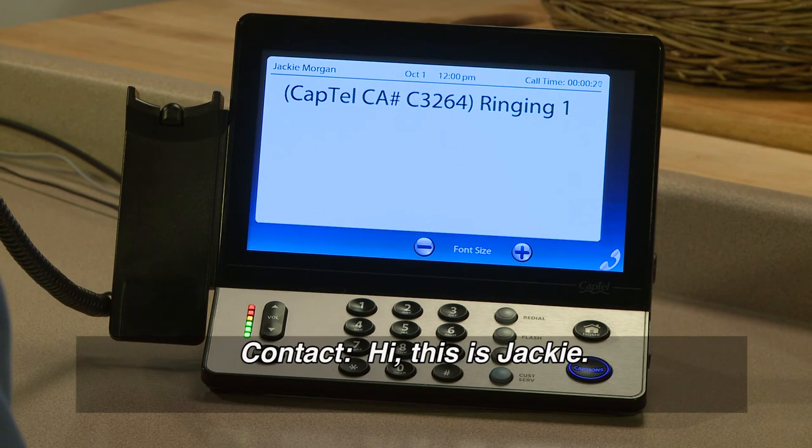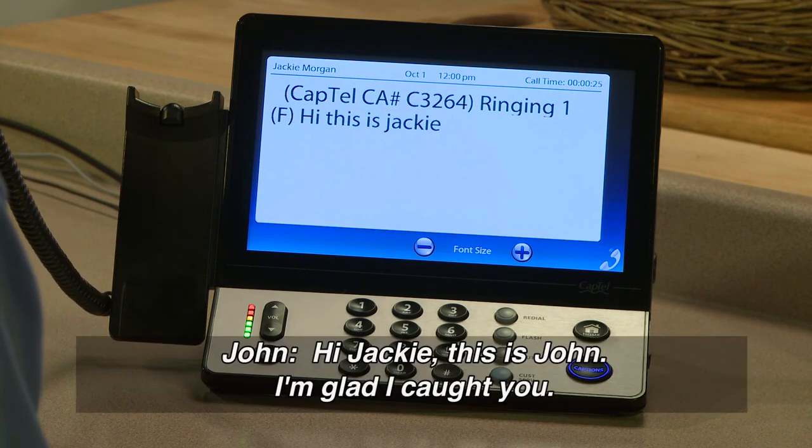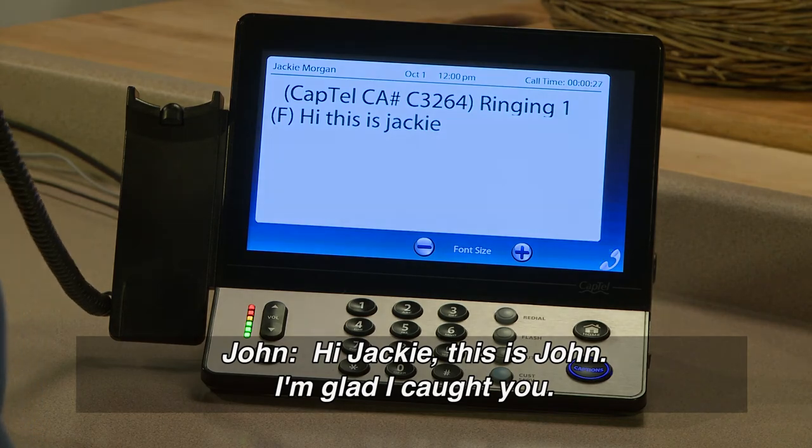Hi, this is Jackie. This is John. I'm glad I caught you before you left.